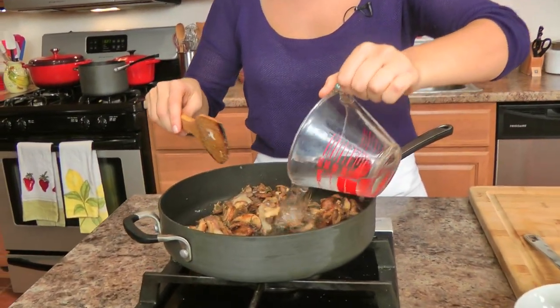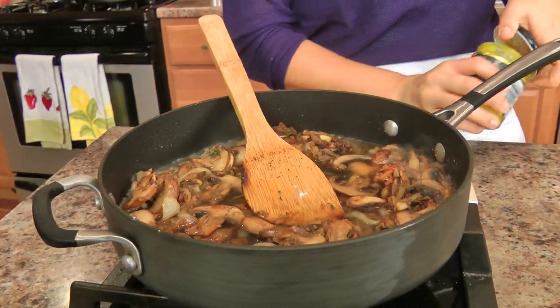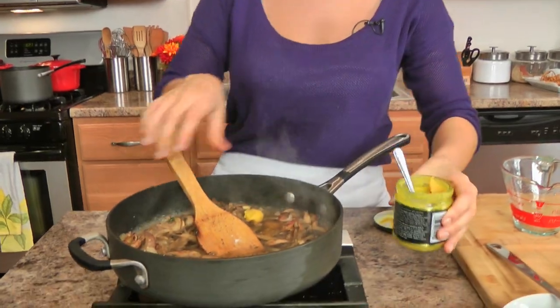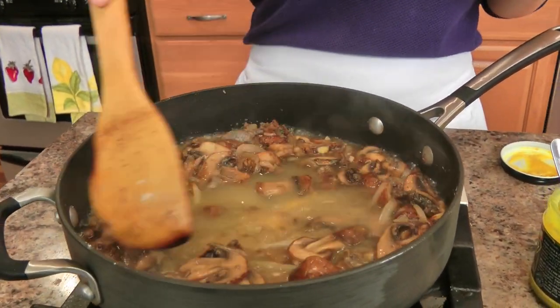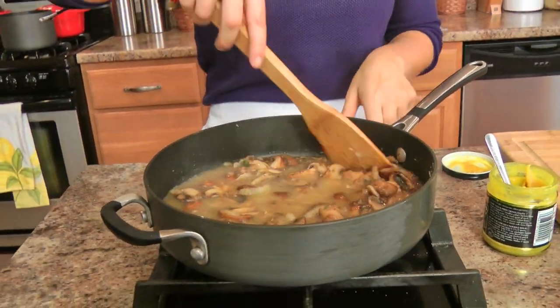This is looking good. I'm going to add in my stock — for me it's just water with bouillon paste. I'm going to let this cook on medium heat for about 5 to 7 minutes or until it's thickened, and then we'll move on to the last and pretty much final step.